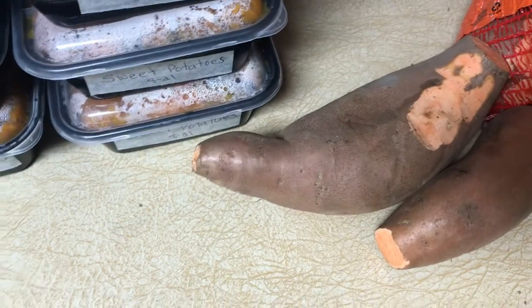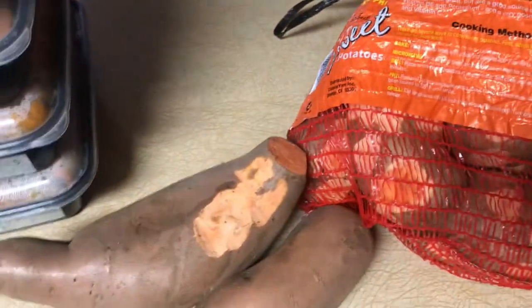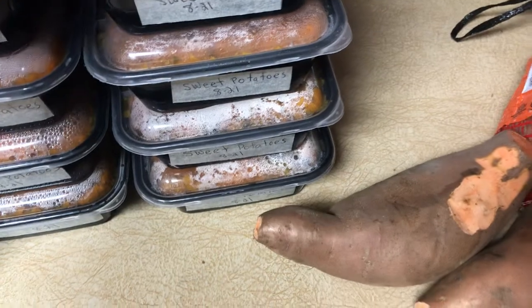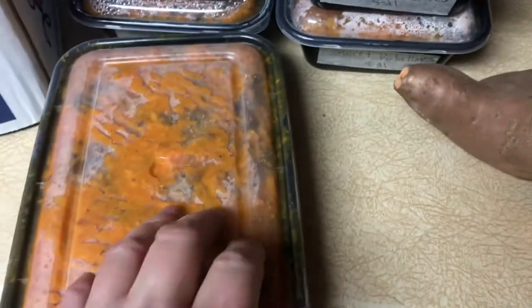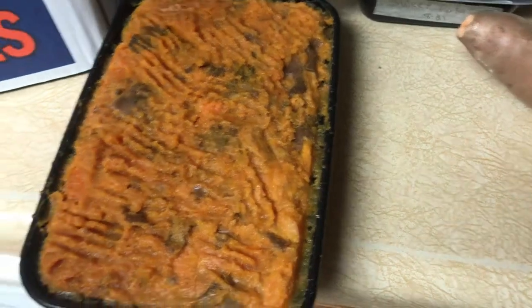I had two cookie sheets in the oven piled high with the entire batch — these were the ones I had leftover, so I'll just cook them in the microwave. Then once they're cooked, I put them in a large bowl and mash them with salt, pepper, and butter.